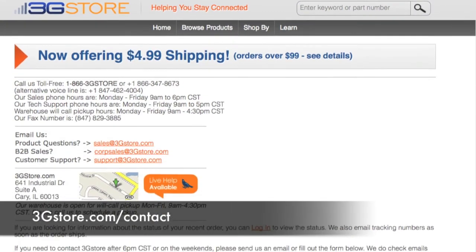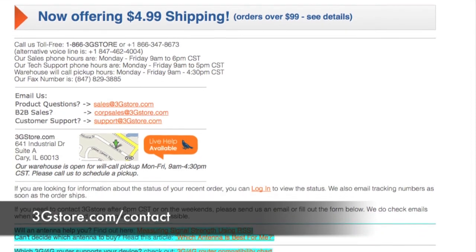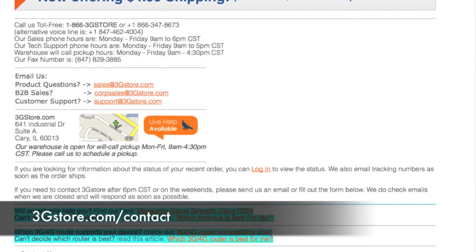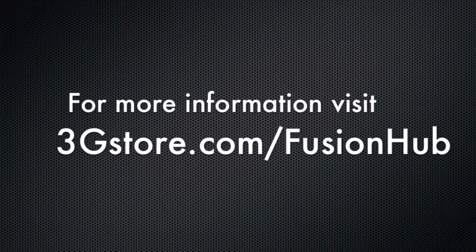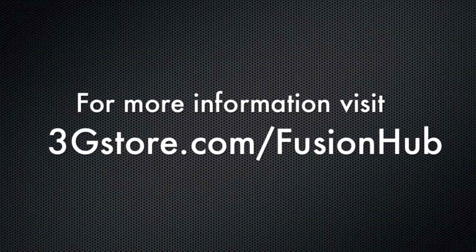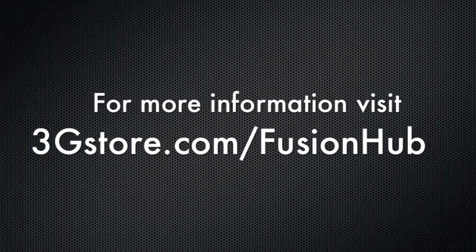Interested in the benefits of Fusion Hub and SpeedFusion but you're not quite sure where to start? Contact the experts at 3G Store and we'll be more than happy to customize a deployment that works best for you. For more information, visit 3GStore.com/FusionHub, and for more videos like this, be sure to subscribe to our channel. Thank you.